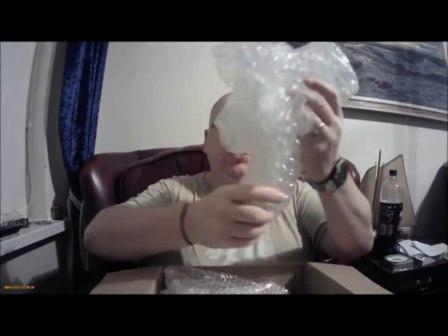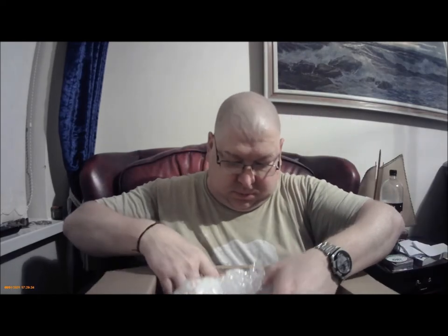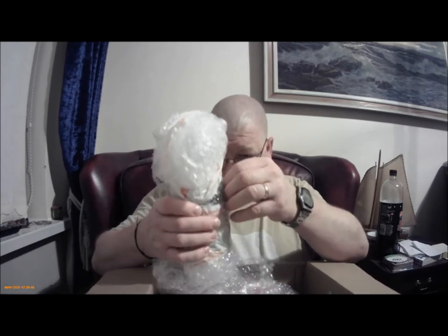So what have we got? The usual bundles of air, packing-wise. Well packaged — very well packaged.